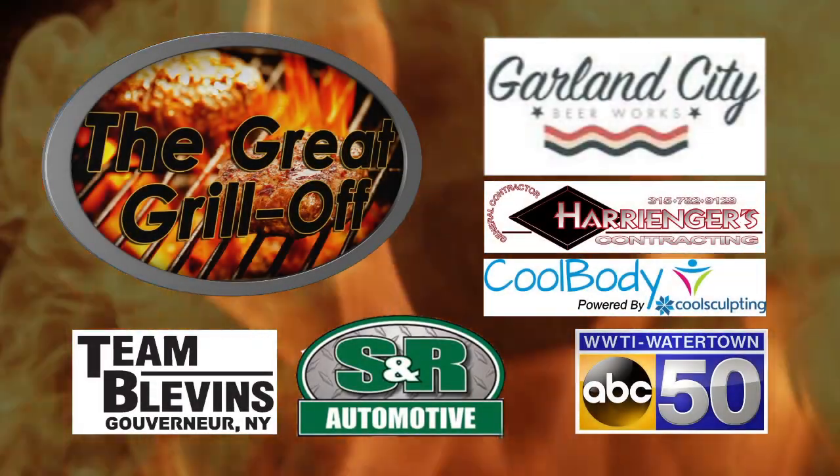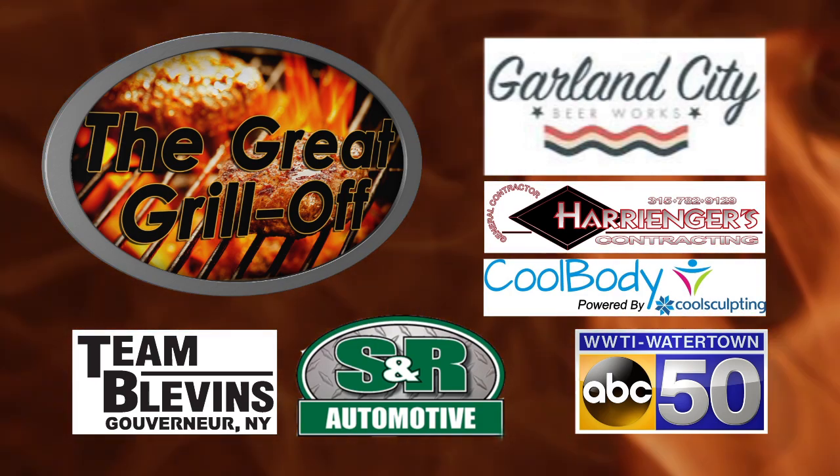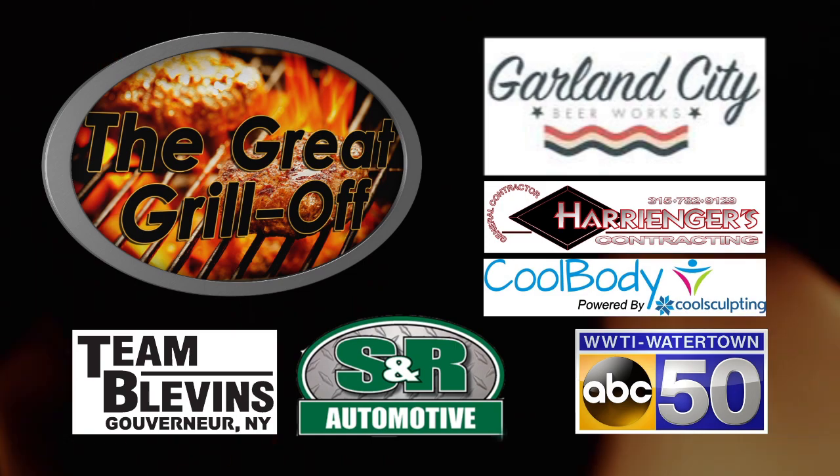The Great Grill Off is brought to you by these fine sponsors: Garland City Beer Works, Herringer's Contracting, Cool Body by Cool Sculpting, Team Blevins, and SNR Auto.